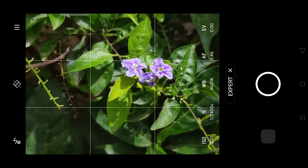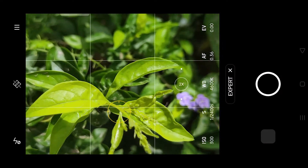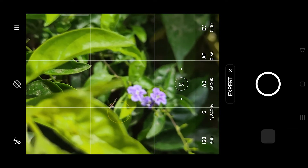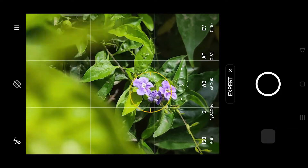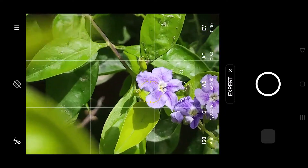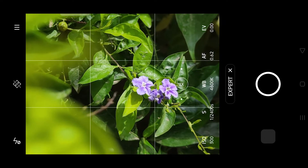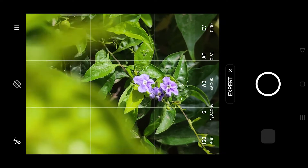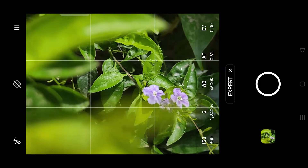You will also see the same flowers. I will show you where you can use this. You will also see the leaves and what you can do with the camera. I will focus on this video, zoom in, and capture it. You will have a professional look.